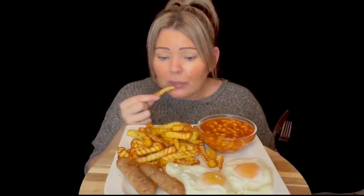These are just crinkle fries - I've done them in the air fryer, tastes really nice. And my beans - I always put a little bit of curry powder in my beans, lovely, just to amp them up a bit.